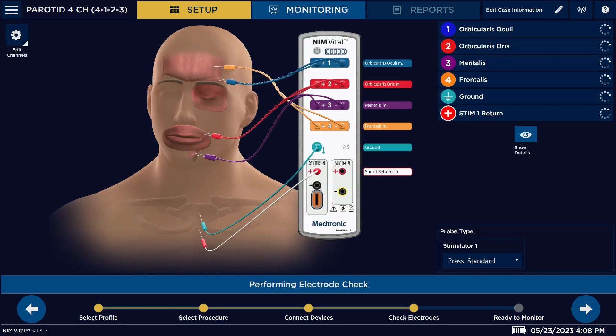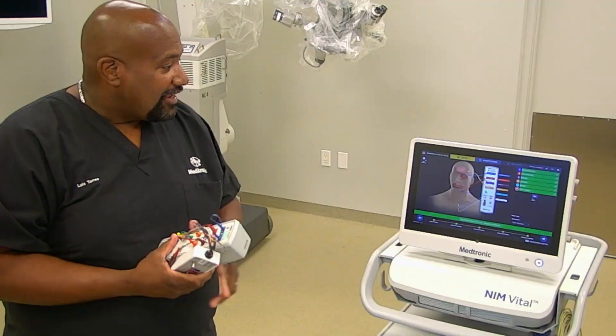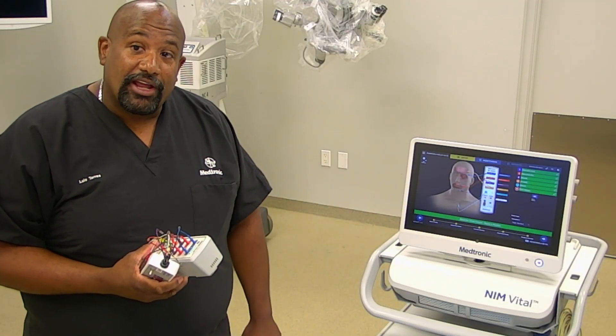Here's your next part where you're going to connect all your electrodes. You're going to bring your patient interface close to the head of the bed where your patient is located. For parotid, we're going to be using our subdermal needle electrodes. We're going to have electrodes in the forehead, above the eye, above the lip, and at the mentalis or at the chin. We're also going to have electrodes in the sternum, which is our green ground electrode, and our return lead. All of that is depicted here on the screen.